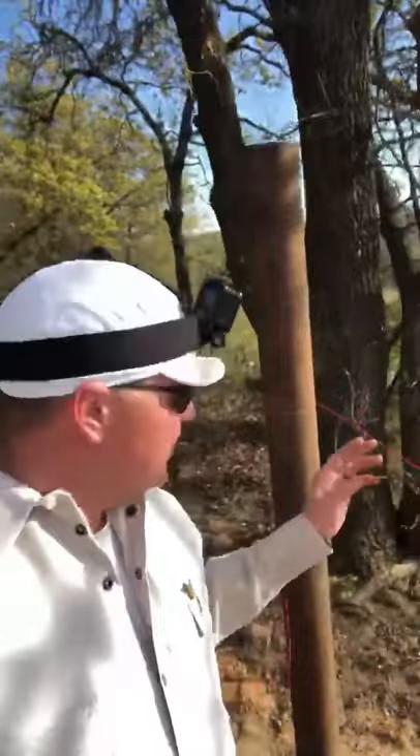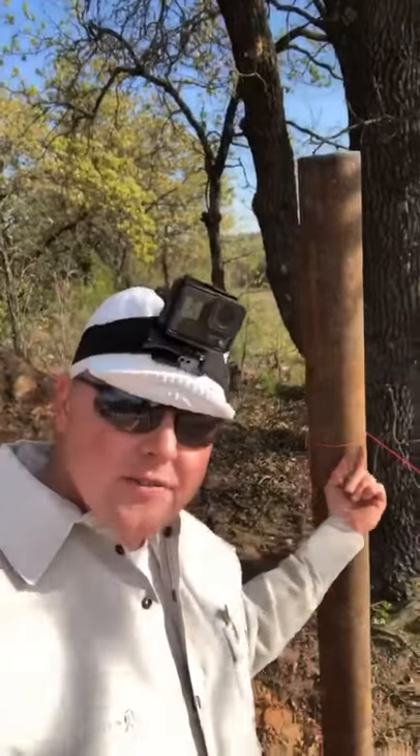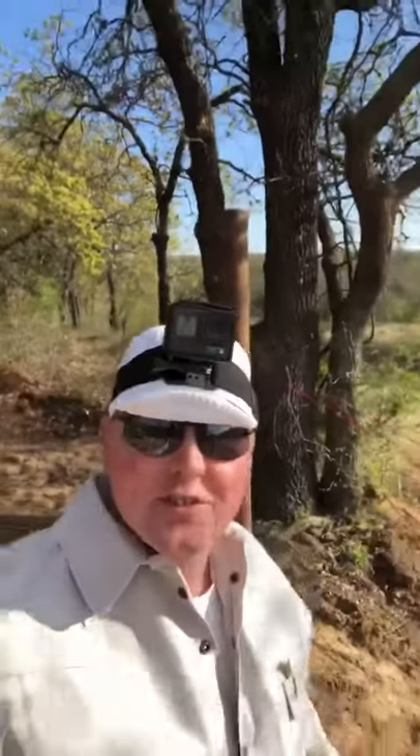After you run your string line down each side of your post, take a tape measure and measure from your string line — just barely bumping it, don't move it too much — measure over half of your diameter of your pipe, mark it, take a four foot level, get it level, and make your straight line. That's how you find center of the pipe.